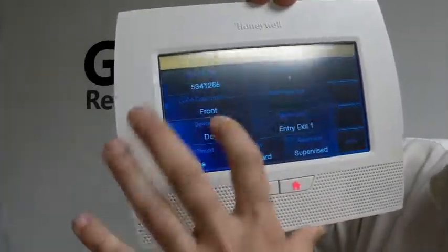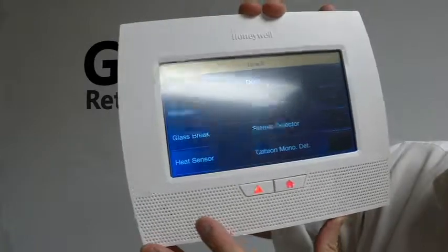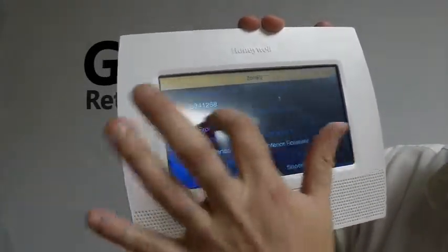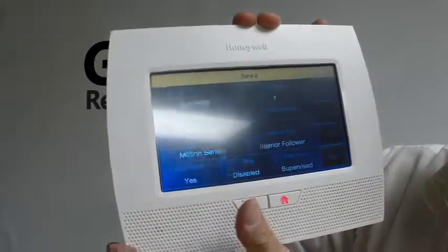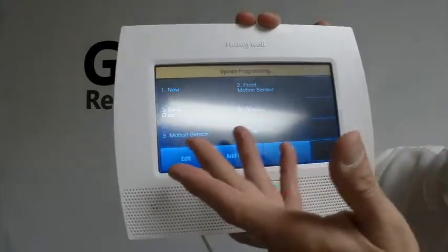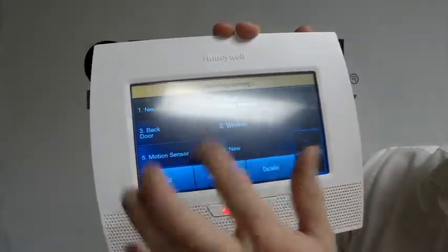For the device type, we're going to switch this to a motion sensor, and then wherever it's going to go, your description, you can put in. Otherwise, if that was it and you're done, you save it. If you had any other zones to add, this would be where you would do it.